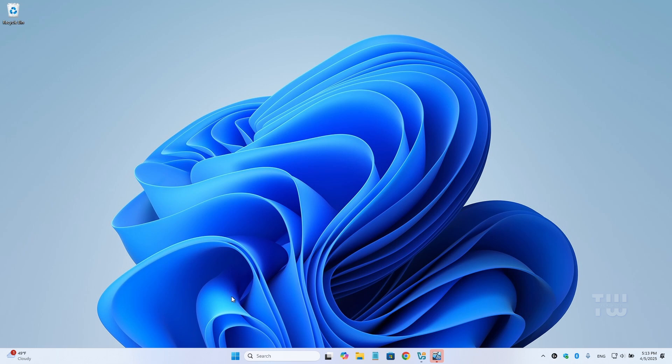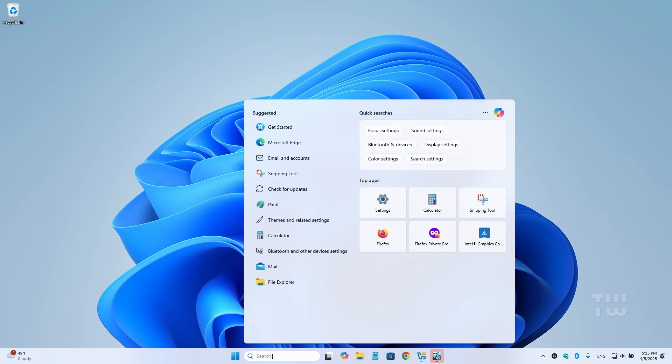Once activated your keyboard will be locked. And now if I press any key on my keyboard it will only produce a sound but no typing.